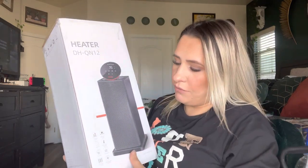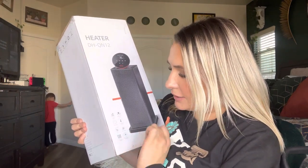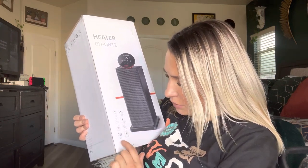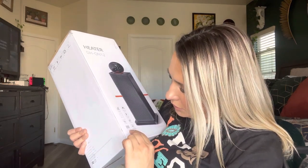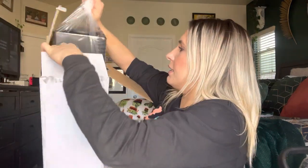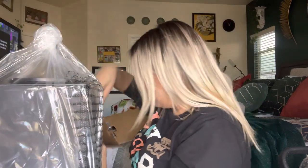Hey everyone, welcome back to my channel. If you're new, welcome — my name is Darlene. Today I'm going to be reviewing this heater. It is a DH QN12 heater. It says it has two speed settings, wide swing angle, safety timer, fast and quiet heating, small size, touch panel, PTC ceramic heating, and multiple safety protections. Let's go ahead and get right into it.